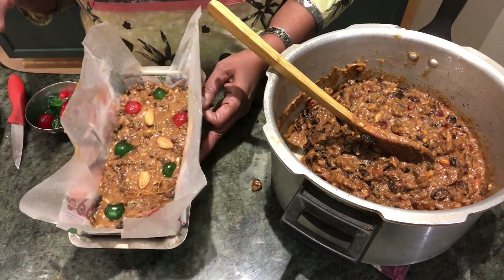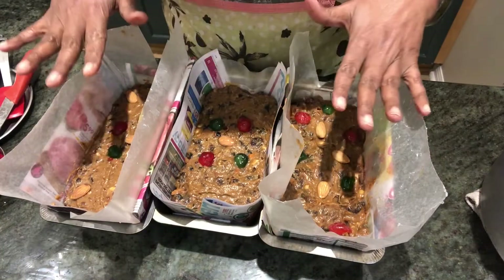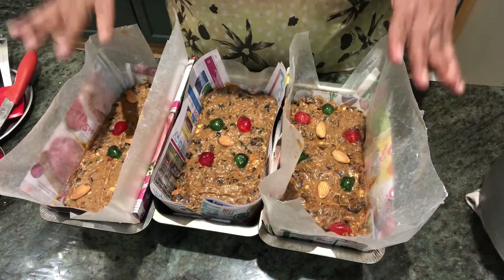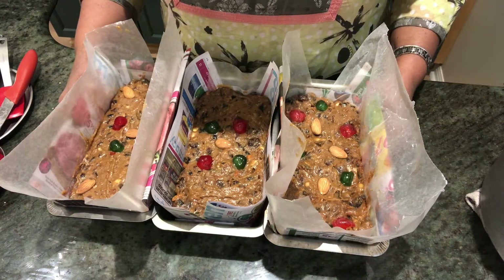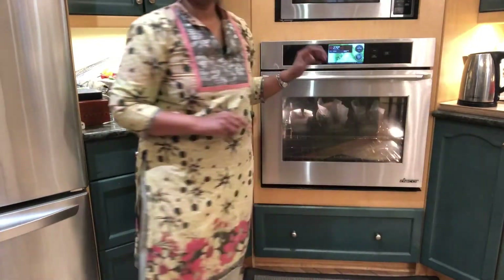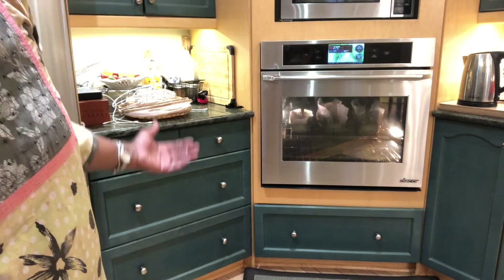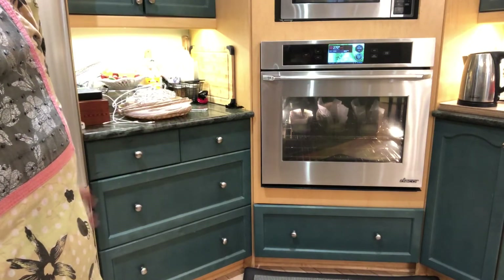I'm going to continue filling the other trays and I'll get back to you. I've got three loaf pans ready to go into my preheated oven at 270 degrees Fahrenheit. We'll come back after one hour and check how it is — it has to bake for around two hours but we have to eyeball and see. I'm also just putting in a pan of water at the bottom — it's optional — then closing the oven.